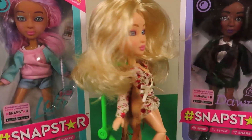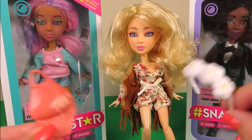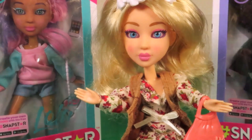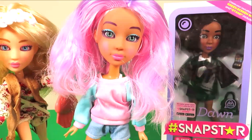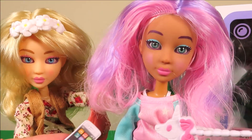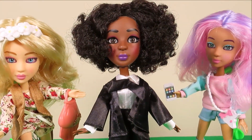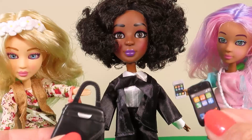Aspen's in position on her poseable stand. Let's add some accessories — she looks adorable and she even has a cell phone. Next we have Lola with her amazing colourful hair, and just look at her beautiful eyes. She also has some accessories. And here's super cool Dawn with her beautiful hair — she also has some accessories.